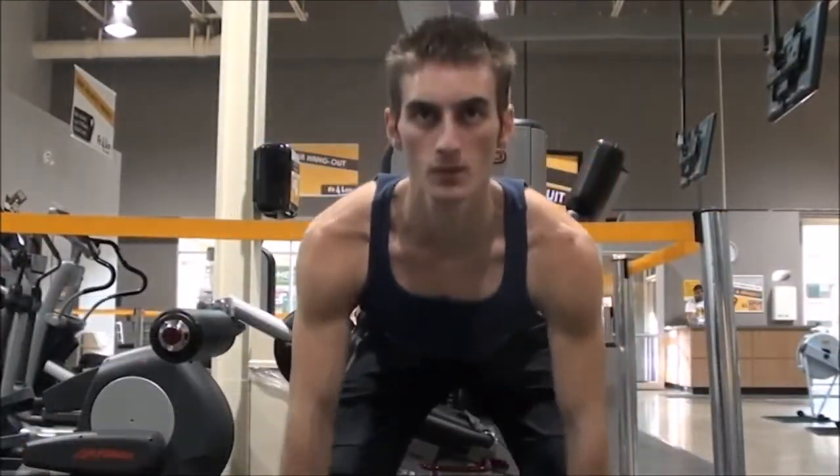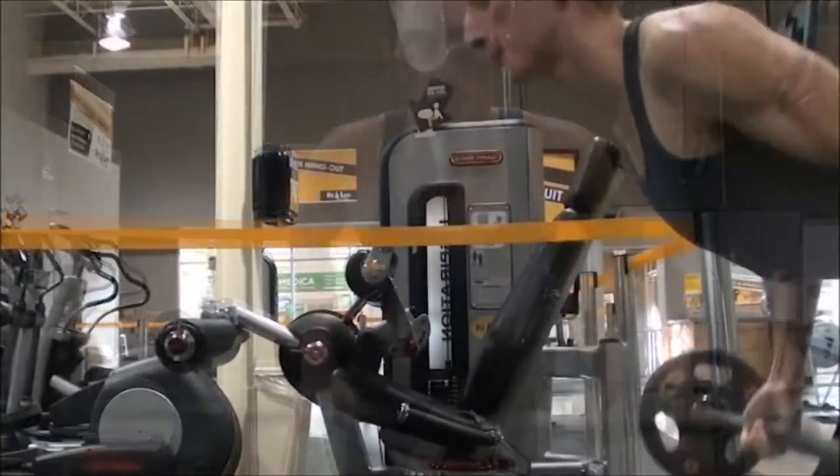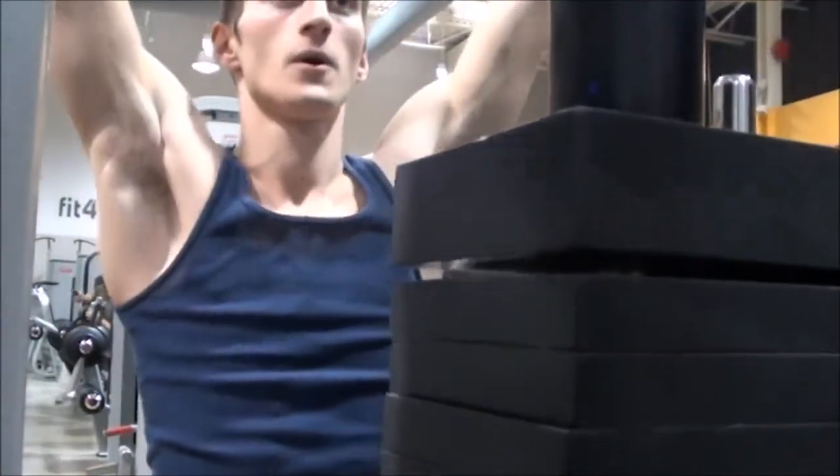Started off with some bent over rows — I did just the bar to begin with, then moved into my working sets, really trying to get that squeeze and not jerking the weight, because it's all about using the back, not momentum.